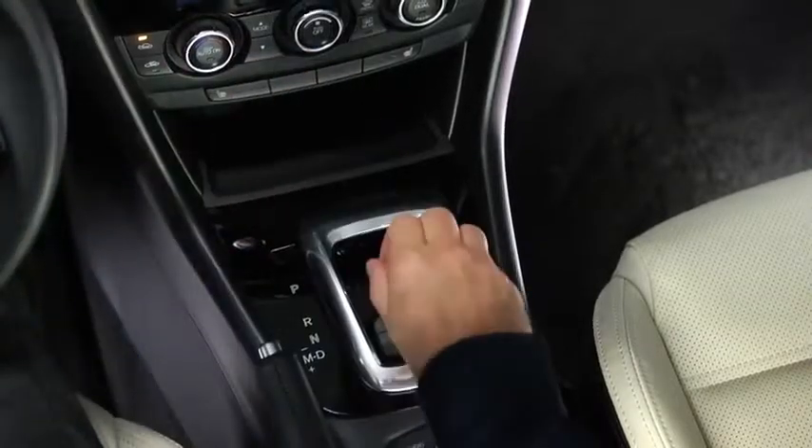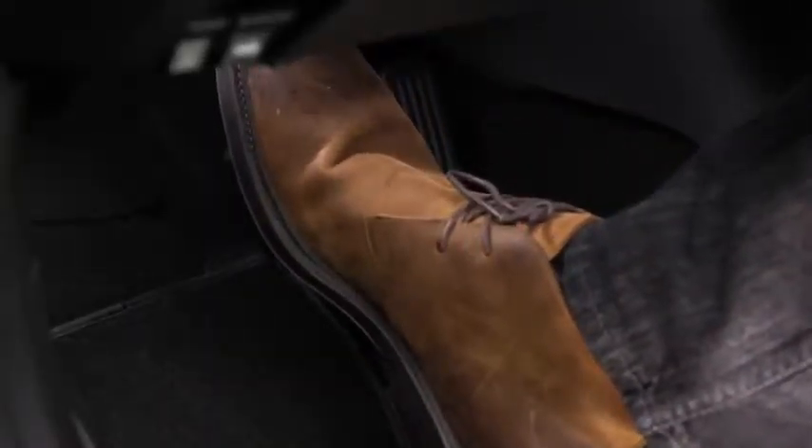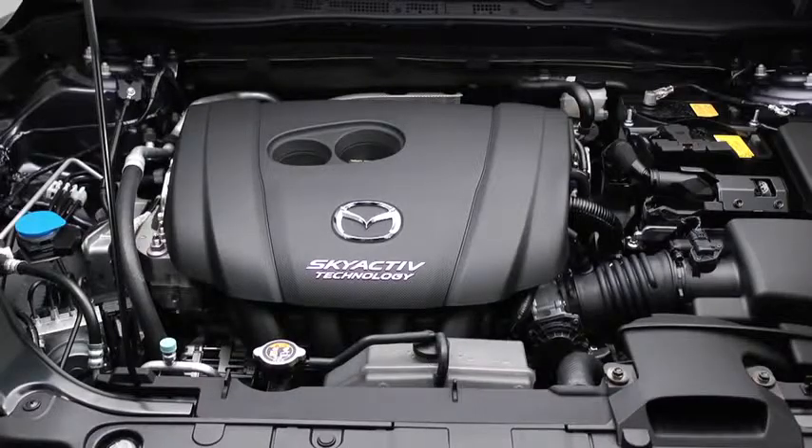To start the engine with an automatic transmission, shift into the P or N position and then depress the brake pedal. With the manual transmission, shift into neutral and then depress the clutch pedal. Press the push button start after the green push button start indicator light illuminates. After starting the engine, let it idle for about 10 seconds.